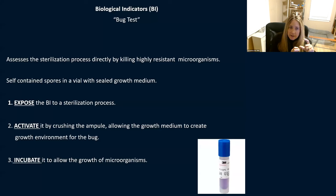Basically what you do is put the biological in the sterilizer and expose it to the sterilization process. When it's done, you activate it — you push the top and squeeze it to crush the ampoule. That activates it and allows the growth medium to create a growth environment for the bug. Then you incubate it by putting it in an incubator. Some processes give you a result in 15 to 20 minutes; others take 24 hours.